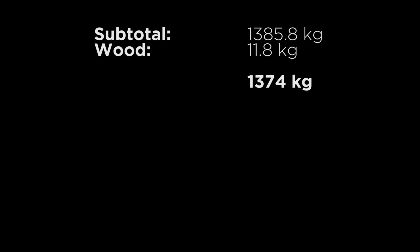The wood weighed 11.8 kilos, so removing that we have 1,374 kilos.